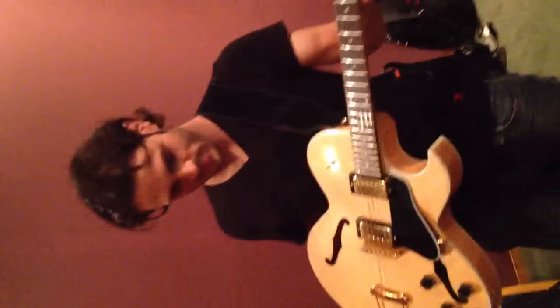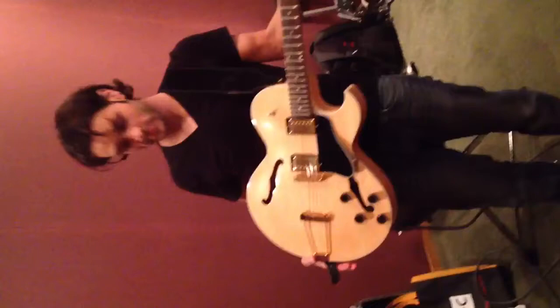She's my baby — my 2002 Gibson ES-135, trapeze tailpiece. Getting as close as I can to Alex Lifeson's trapeze ES-335 that he used on all the early Rush stuff. Awesome. Super badass.